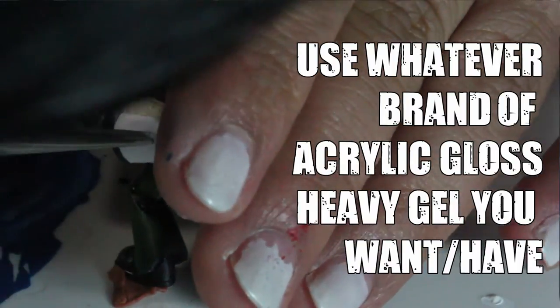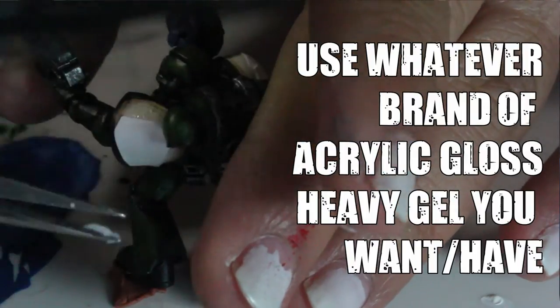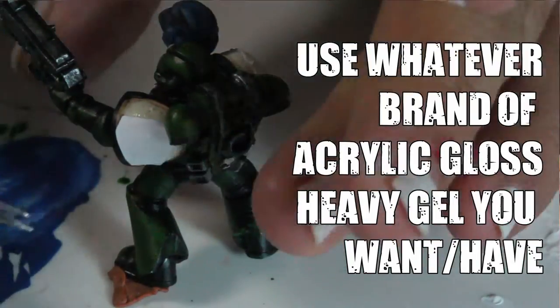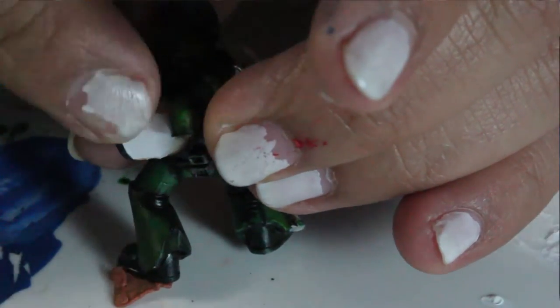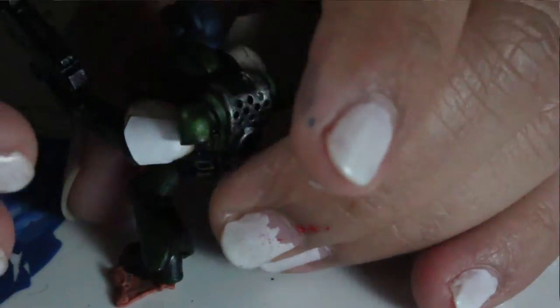I covered the paper in a very thin coat of heavy gloss gel, I covered the surface that I was going to apply it to in a thin coat of heavy gloss gel, and I applied it onto the shoulder pad and just pressed it down. I let it dry — that's it.